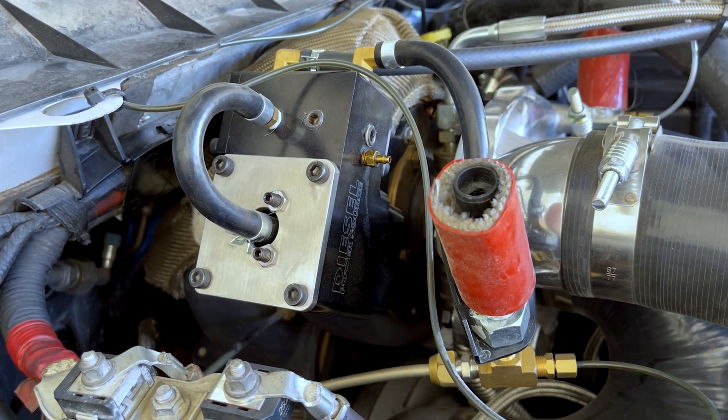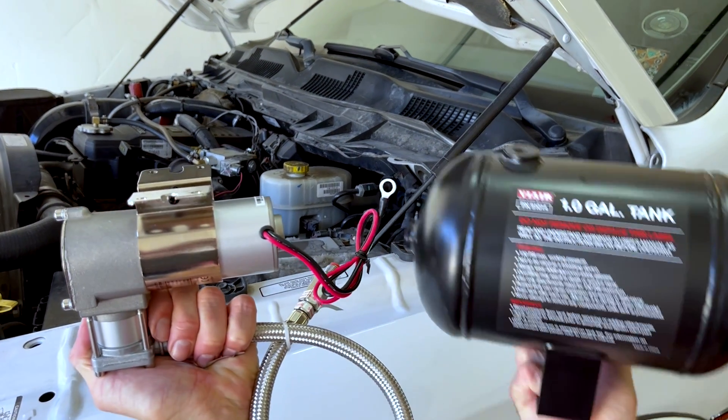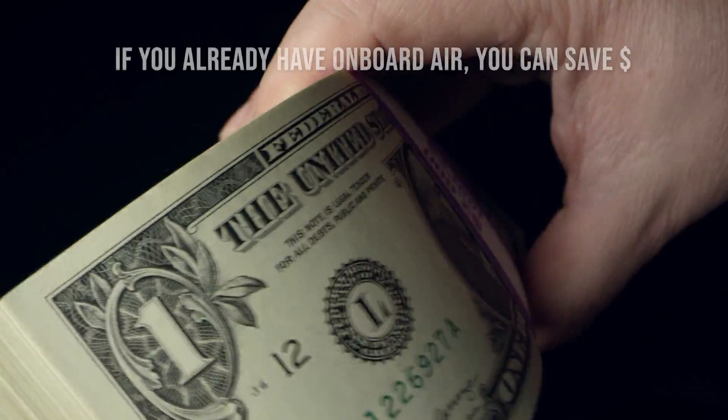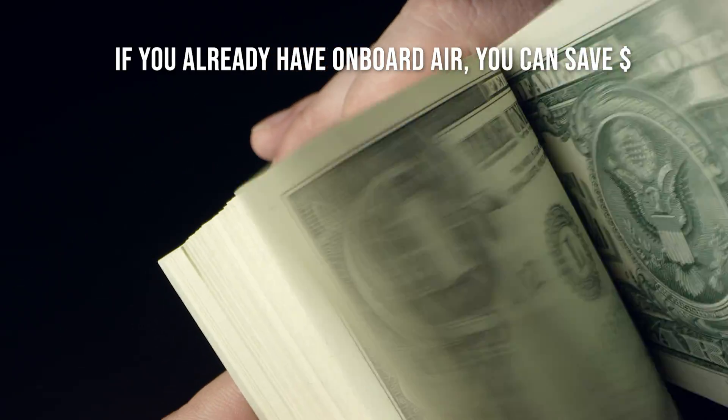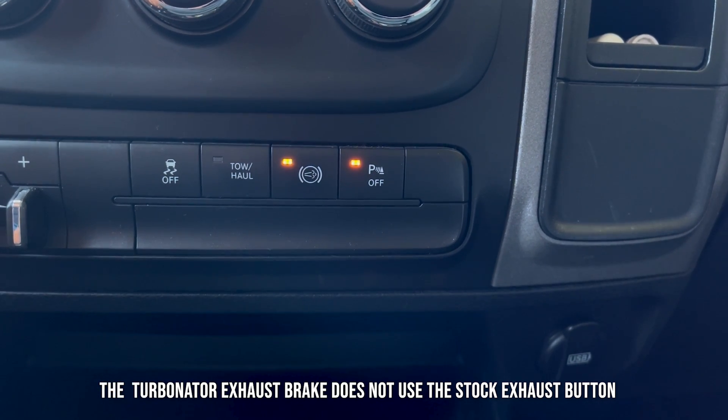The Turbinator hybrid version operates the exhaust brake with compressed air, so it comes with an air compressor and tank. Or, if you already have onboard air, you can save money and purchase it without the air compressor. Utilizing compressed air allows for quick, consistent, and powerful exhaust braking.